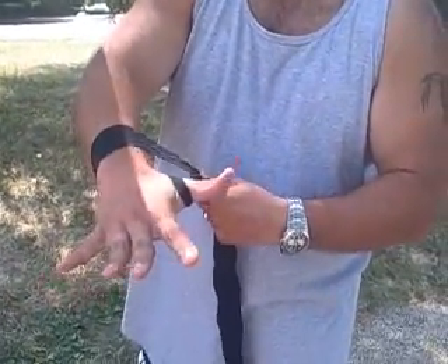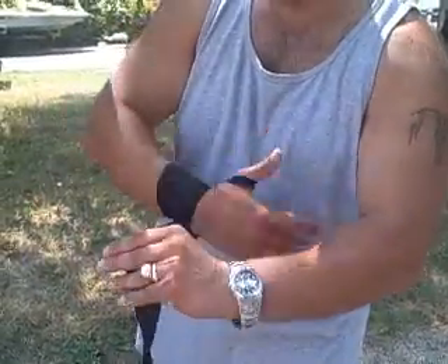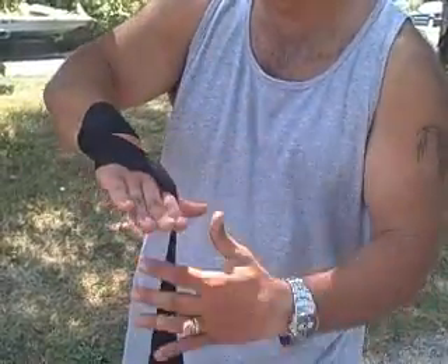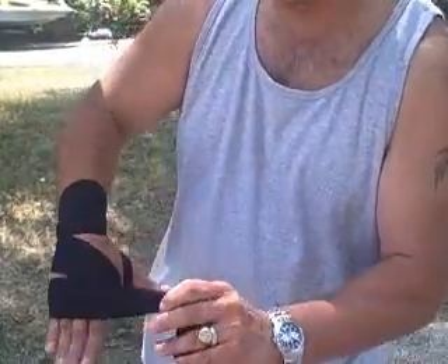After you have that, you're going to go around the wrist three times. Now my wrist is nice and snug. I'm going to come across and make a diagonal, then go around my knuckles.